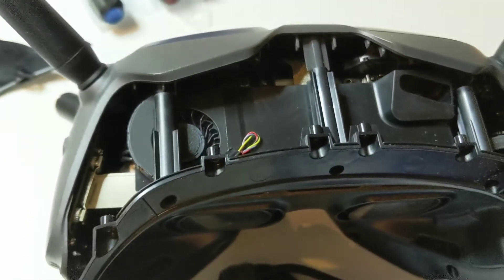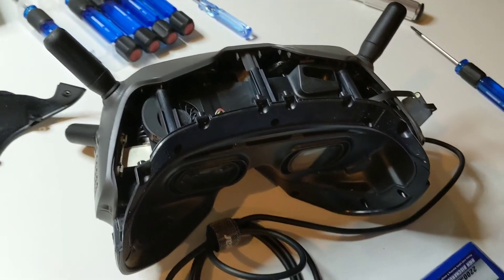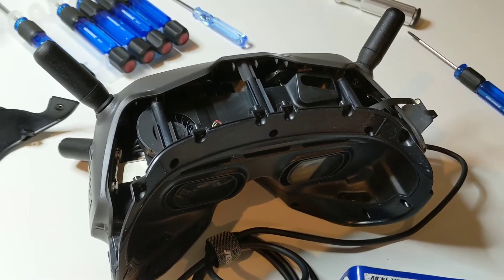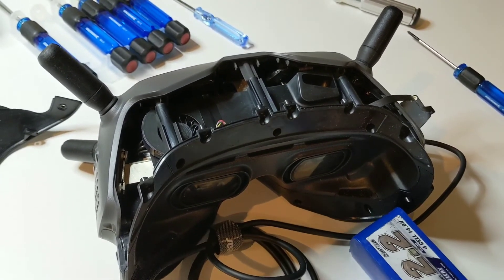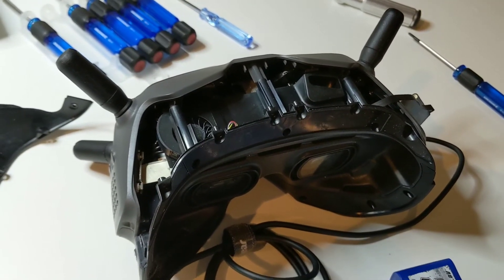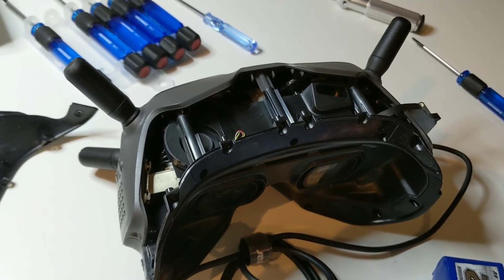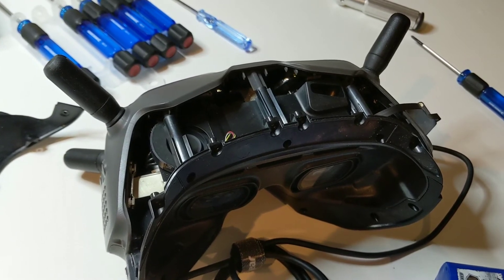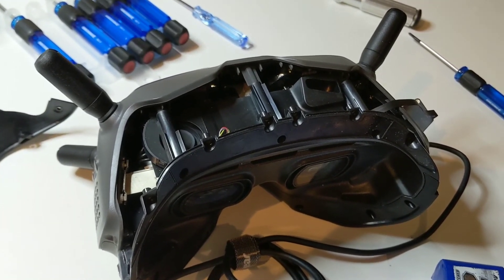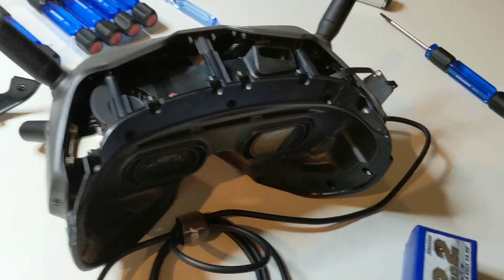Hopefully this helps you if you have a simple problem. You'll be able to tell if you have this issue because the goggles will boot loop, and also you won't hear the fan sound when you power it on — that kind of whooshing fan sound. If you can't hear that when you power on your goggles, then you might have this fan problem. Hope that helps someone — have a good one, bye.